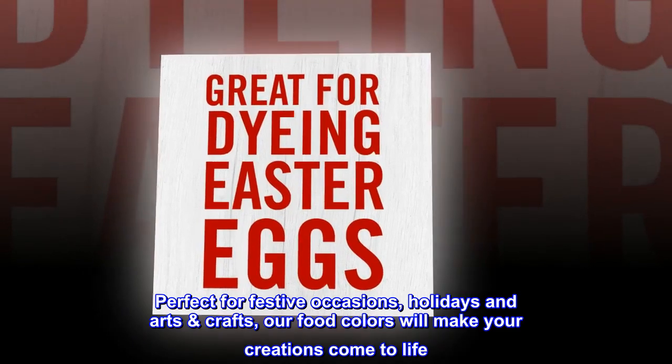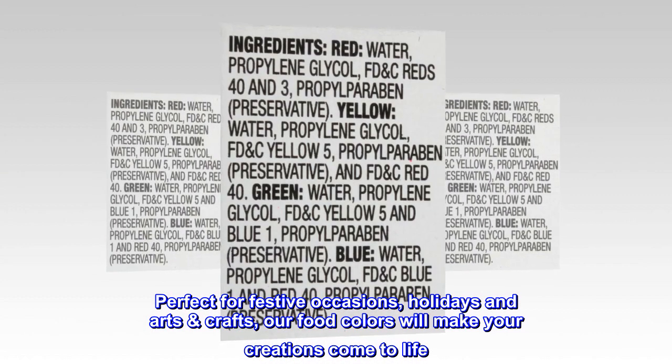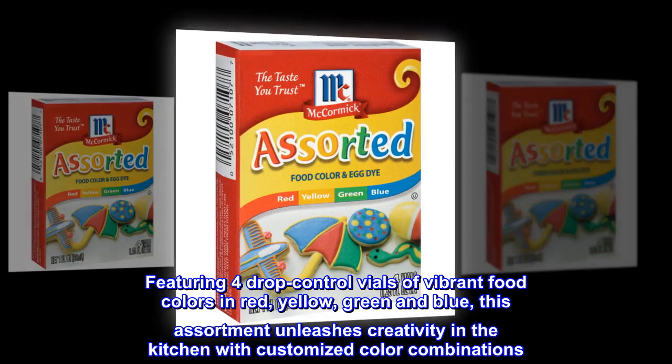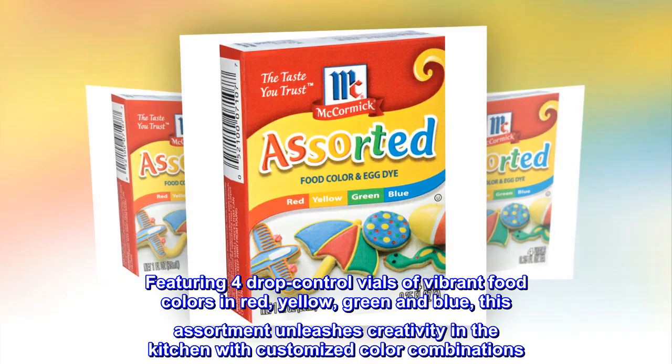Perfect for festive occasions, holidays, and arts and crafts — our food colors will make your creations come to life. Featuring four drop control vials of vibrant food colors in red, yellow, green, and blue, this assortment unleashes creativity in the kitchen with customized color combinations.